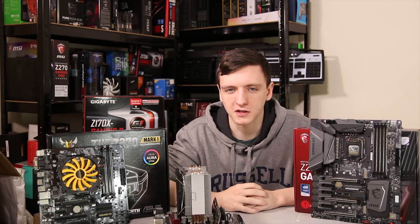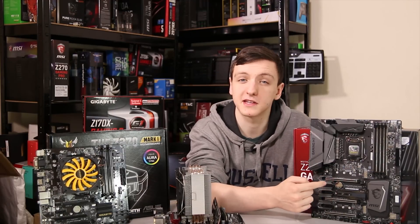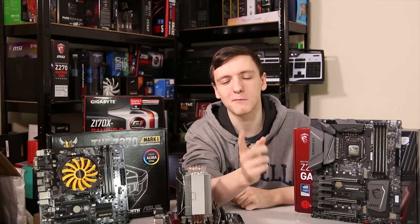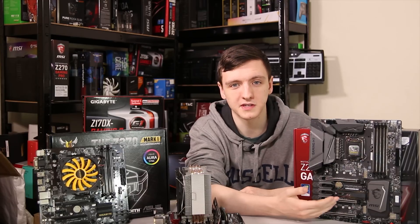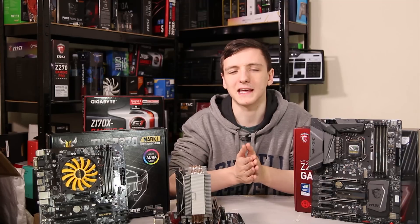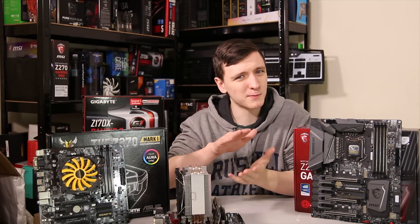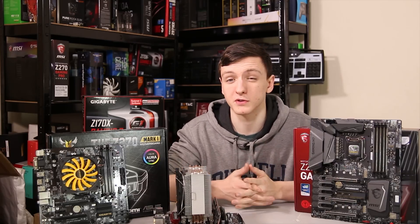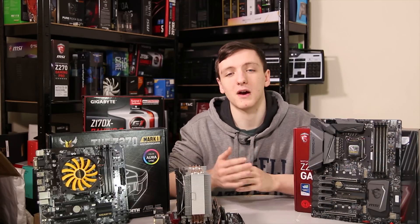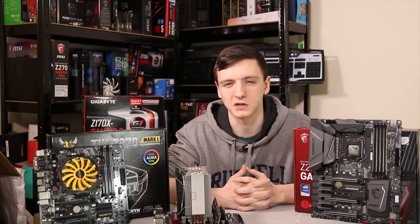When it comes to features, one thing worth discussing is the M.2 heat shield or heat spreader. Gamers Nexus did a brilliant test on the temperature performance these provide. The idea is a piece of metal with a thermal pad that sticks to the SSD to alleviate heat. However, while it does lower the temperature on the top side by one to two degrees under general use, it actually heats up the bottom side by three to four degrees under heavy stress testing — which is a notable concern given many M.2 SSDs have chips on both sides.